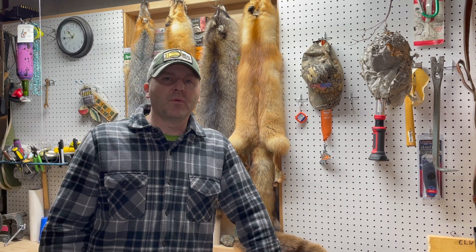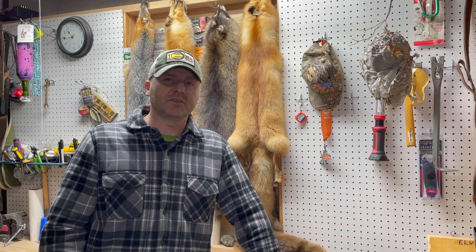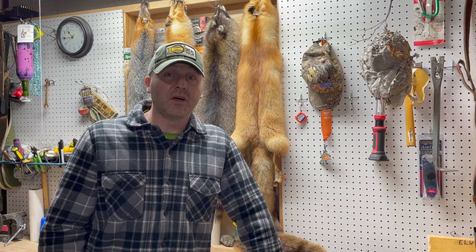So when do I grow them? Well, in northwest Pennsylvania, I pick when I want to put them outside and I back up seven to eight weeks and start my trees.